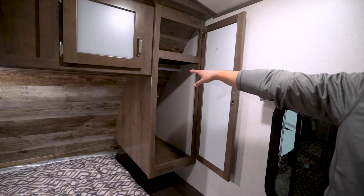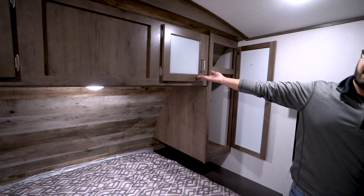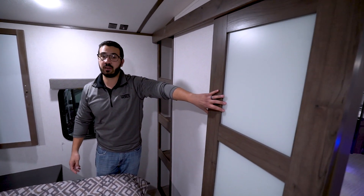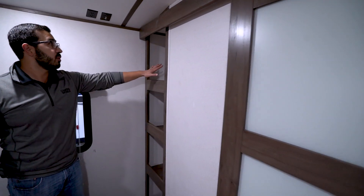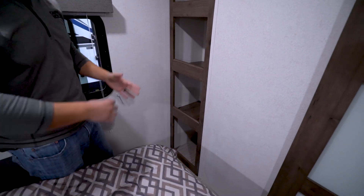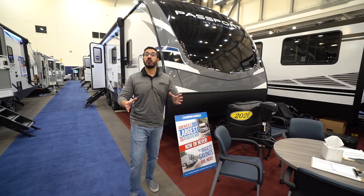Wardrobes on both sides — you can see the hanging rod there, and storage across the top which is not super deep but still pretty usable. The door is nice and decorative, kind of blending in with the cabinets up top. I like when manufacturers do that rather than just a plain wood door. You also have more storage right here for some of your folded clothes — a great use of space. And if you want a TV in the bedroom, you'll see the connections right up on the ceiling.